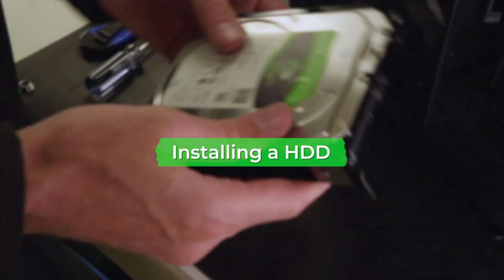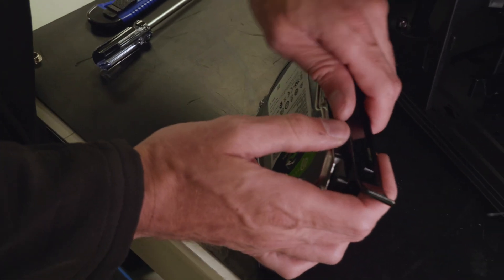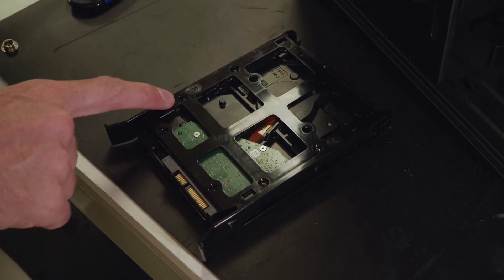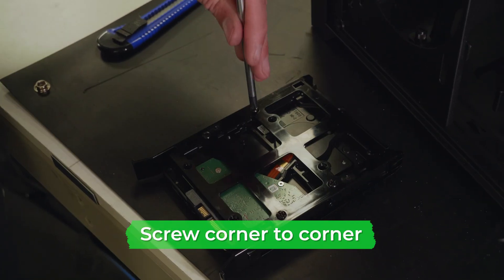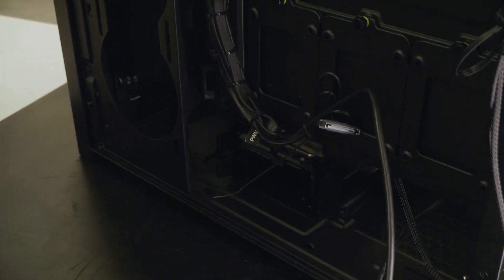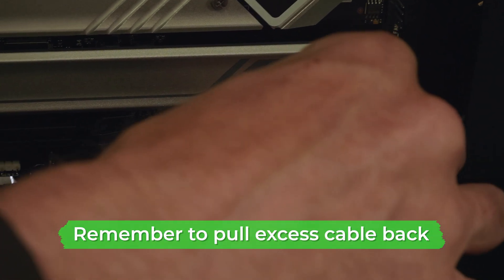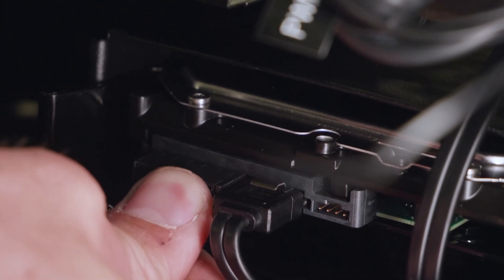Next, it's time to install the hard drive. Take out the hard drive tray from your PC case, then insert the HDD making sure the logo is face up and the ports are at the end with the angled metal bits. Flip the tray over, locate the four screw holes, and screw in each one corner to corner to keep the drive balanced. Flip it back over and insert it into the case. Find the SATA data cable, plug it into the hard drive, feed it through to the front of the PC, and plug it into its header on the motherboard. Finally, plug the power cable into the hard drive.